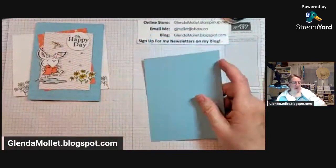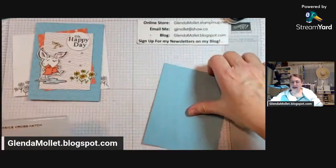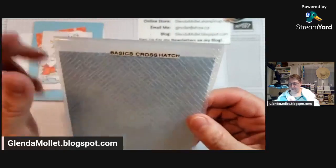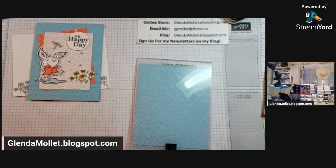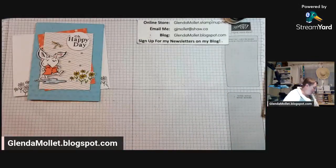Let's get this embossed in our crosshatch embossing folder. I realized although I did get my machine out, I didn't get my embossing plate, so I have to get that. My craft room is very small so it doesn't take me long to grab. If you are watching this on the replay, thank you so much for watching - I hope you are enjoying it.